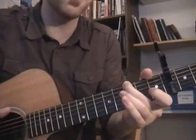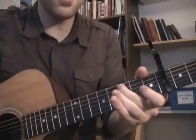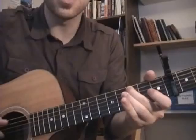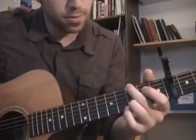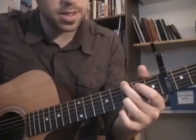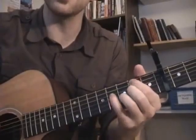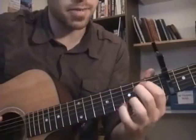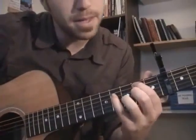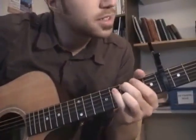Then it goes up to a C formation. So that's essentially the verses. Then the pre-chorus goes like this — but then all those bullies rose up from the sand. So that's kind of an E minor shape, a B minor 7 shape, to the C major shape.